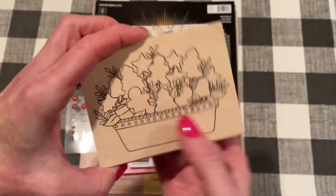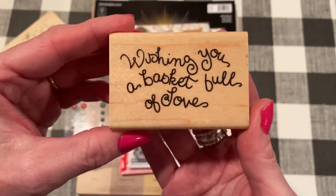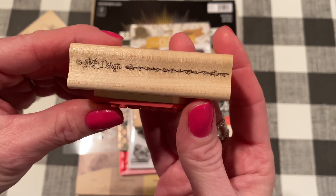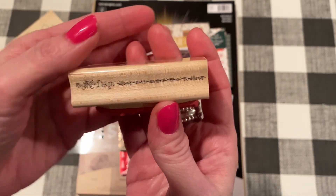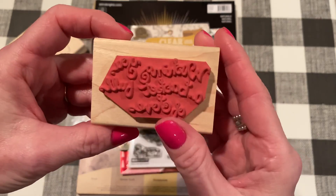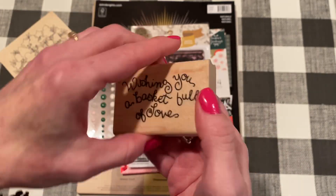I also used this stamp for the sentiment on the inside of the card. It says, 'Wishing you a basket full of love.' This is by JRL Design. I purchased this recently from eBay — it's an older stamp, but it's probably out there. It was very cheap when I bought it, so hopefully you can find it as well.